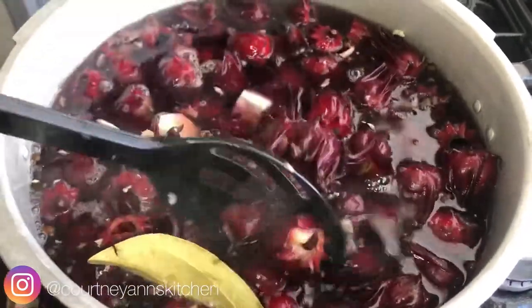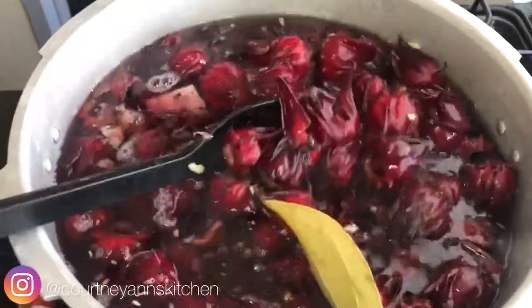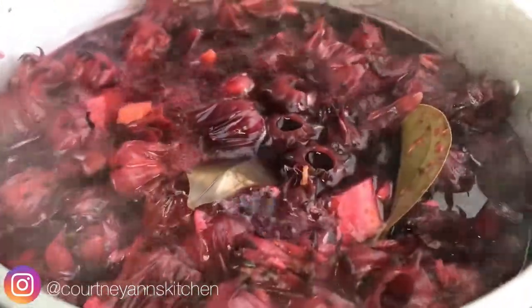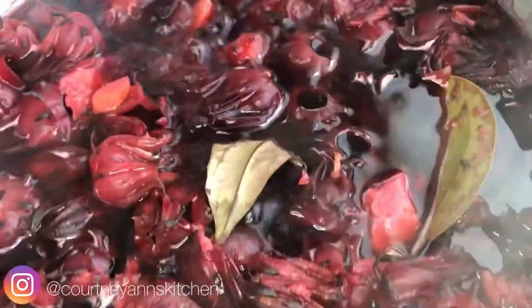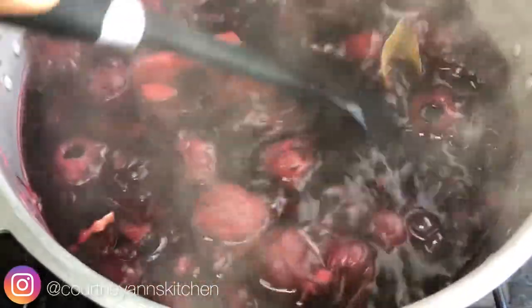Next, you want to boil this on medium to high heat, covered. Sorrel is something that in Jamaica we 'draw.' When we say we draw something, it means we boil it, then turn it off and leave it covered. So you want to get the juices extracted first, and then we're going to cover this afterwards.